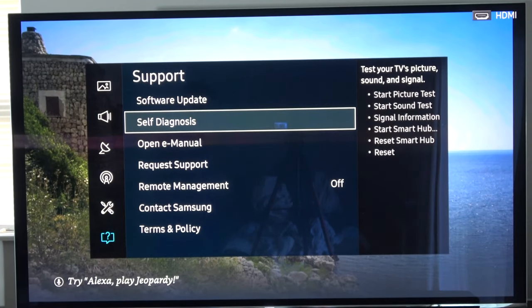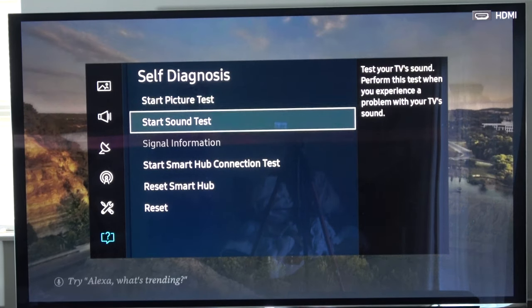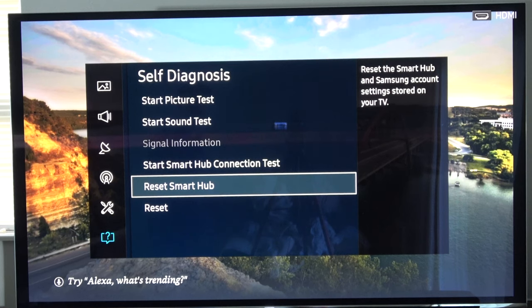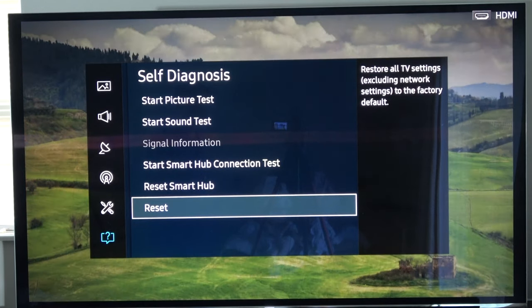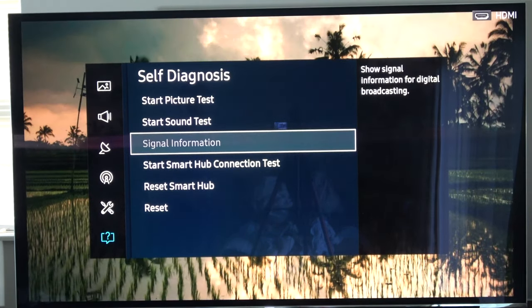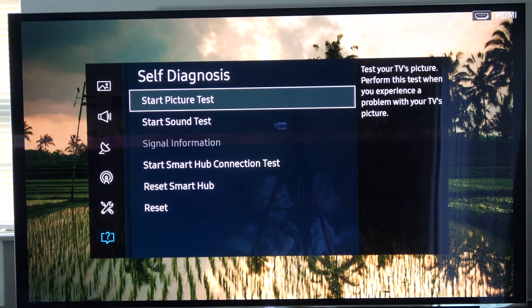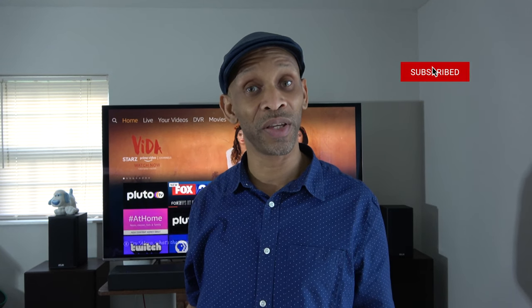If your TV has the capability to run a self-diagnostic, go ahead and run that too — it can test picture, sound, and other built-in features. On my TV's self-diagnostics I have the option to factory reset it, which is useful if you've adjusted settings and don't know how to get them back. You can also run sound tests and picture tests. If you're having issues it might just be a small bug that these diagnostics can identify after you connect your device.